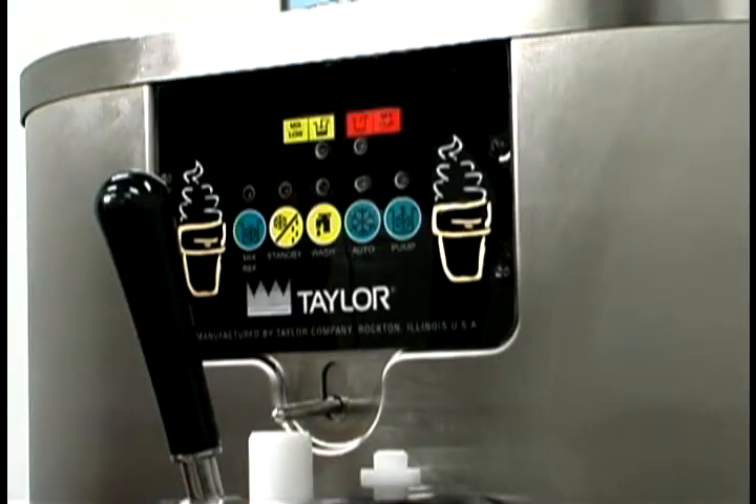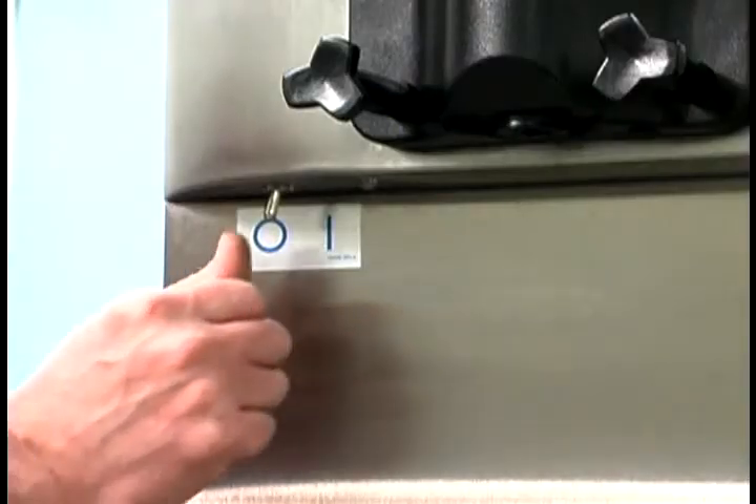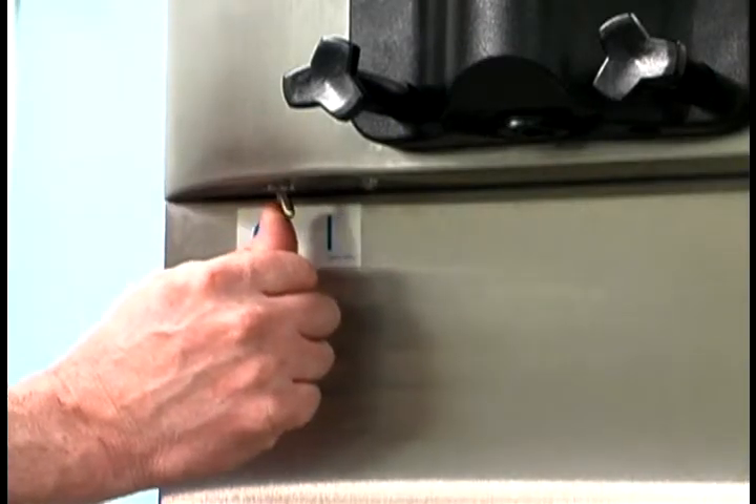The panel on the front of the machine features indicator lights and keys. To activate the panel features, place the power switch in the on position.